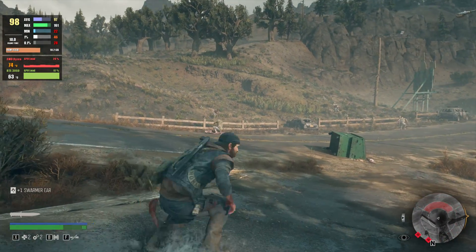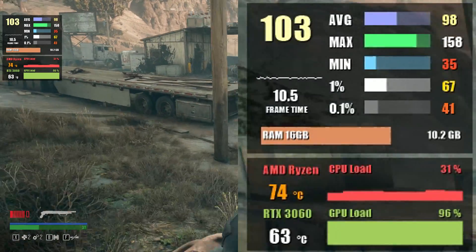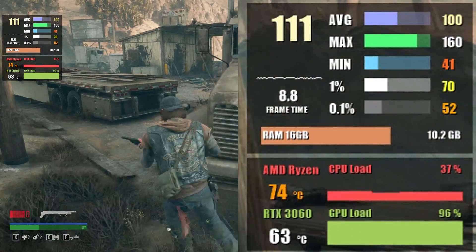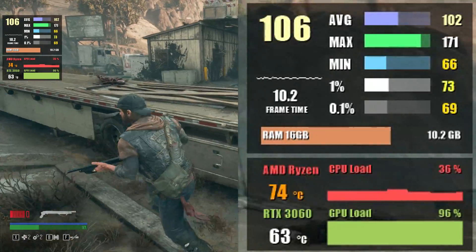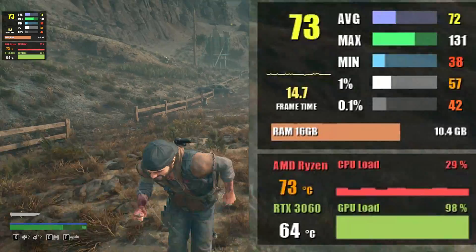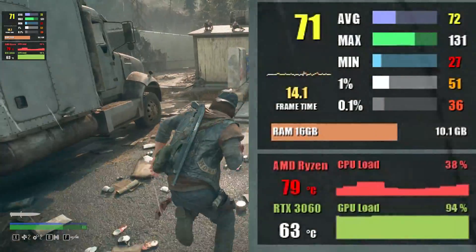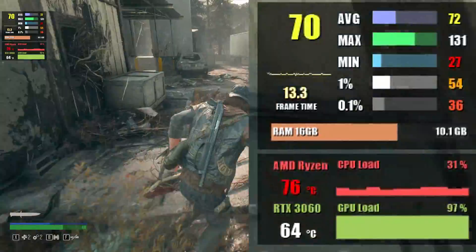Moving on to Days Gone starting at 1080p with the highest settings, we get 103 fps on average and about 75 fps at 1% low. Bumping up to 1440p gives us 74 fps on average and 54 fps at 1% low.